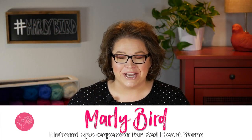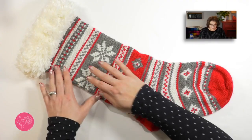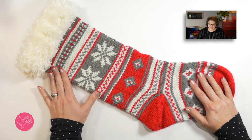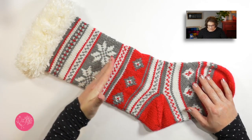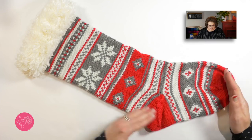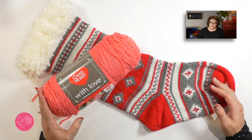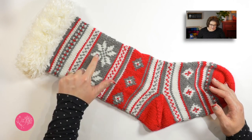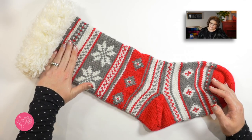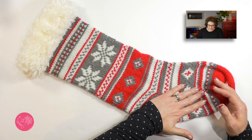Hello and welcome to the Marley Bird YouTube channel, brought to you by Red Hot Yarns. In this video, I want to show you how to make a really great Christmas stocking — specifically, the Festive Fair Isle stocking. You create this beautiful stocking by following a chart from the top all the way down to the toes, working three different colors of Red Heart's With Love yarn. The color I'll be using today is called Papaya, and when you follow the chart, it creates a really great geometric pattern all the way down the stocking.